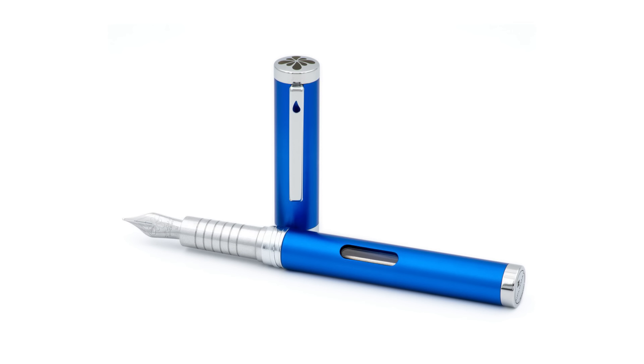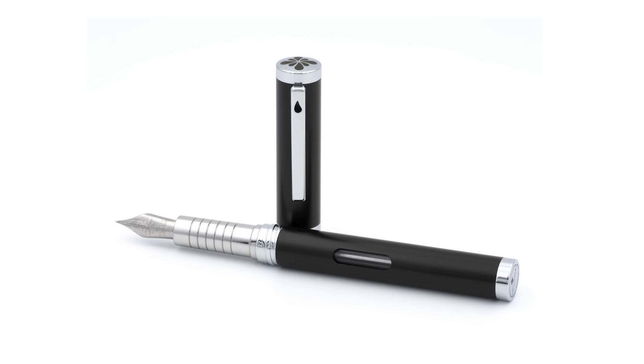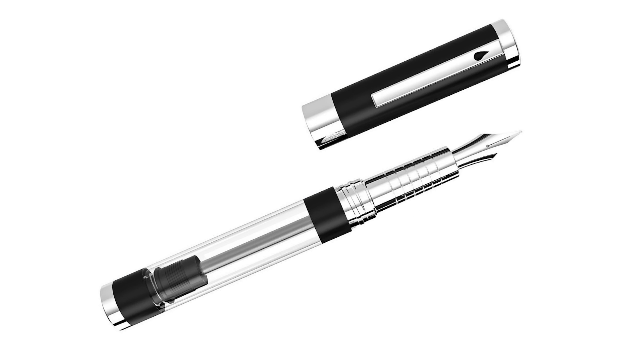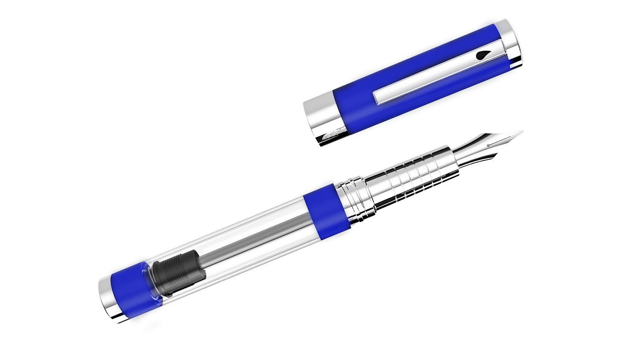This pen is available in a few different colors: solid blue, solid black, and solid green. And then there are some models with clear barrels, available in both black as well as blue.